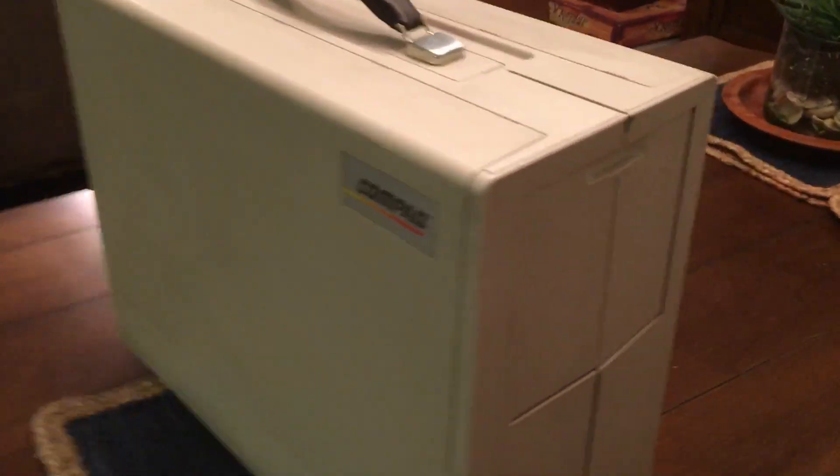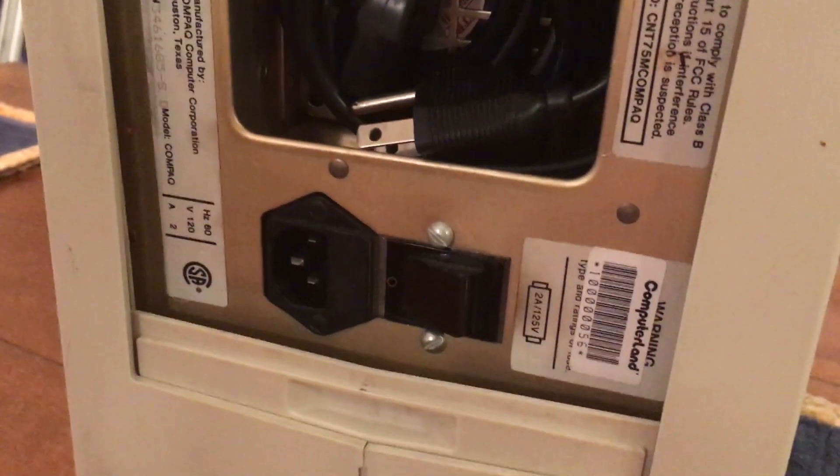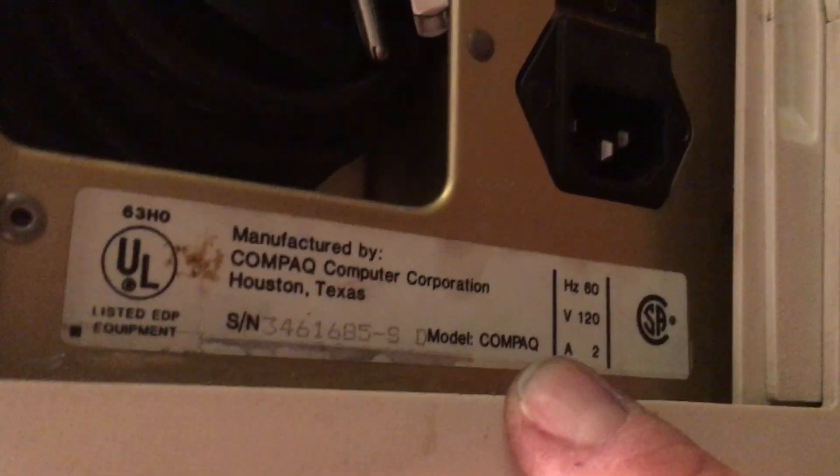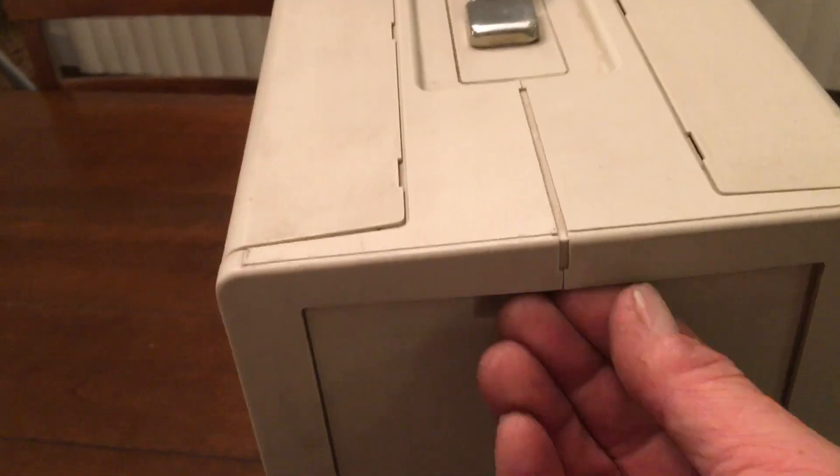This is what it looks like here. It has a couple of compartments — this one has the drives in it. Around the other side, this one has the power cord, the on/off button, and where you plug in. You can see here that this was sold by Computerland. Down here it shows the serial number, and the model was just simply called Compaq. They made about 53,000 of these in 1983.